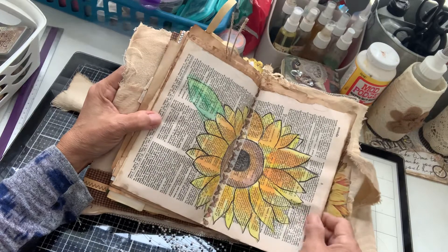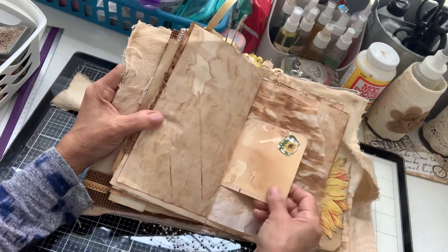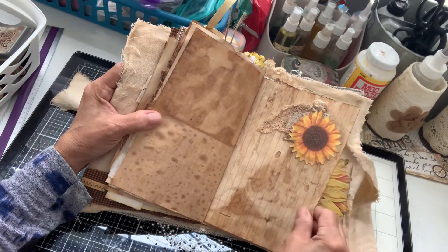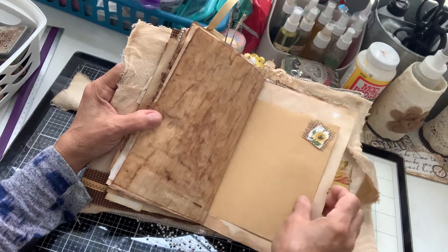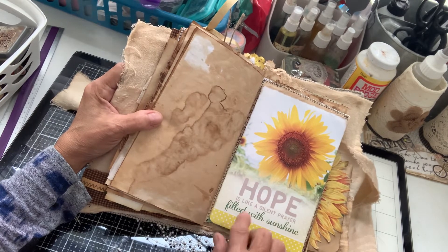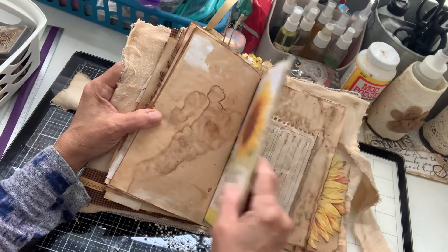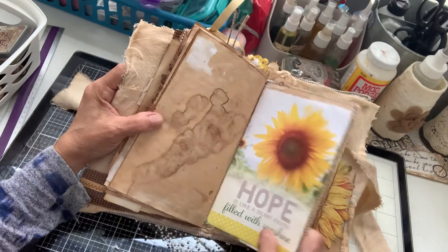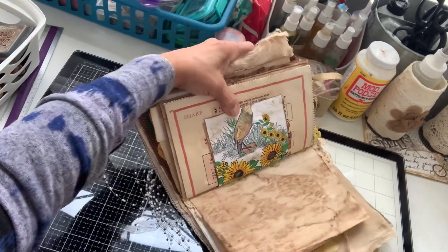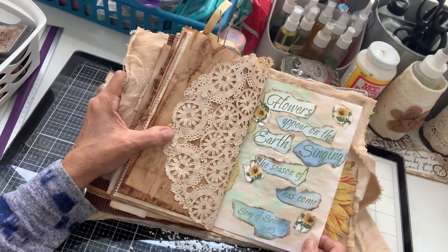Got a painting that I did of a sunflower in the middle. A little ruffle. A little place to write. Cheesecloth and a sunflower. A little cluster up there. And this says, 'Hope is like a silent prayer filled with sunshine.' You open it up and there's stationery right on here, and you can write right there. This one is also covered in fabric. And then we've got this little drawing back here of a bird and some sunflowers. And this says, 'Flowers appear in the earth, singing the season has come' — Song of Solomon.